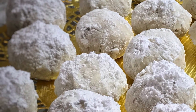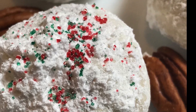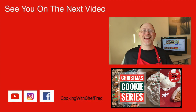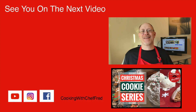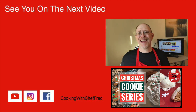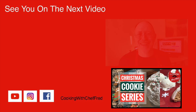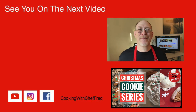Christmas snowballs are so delicious and will be a hit at your next Christmas party. Please share, like, and comment on this video — I read all the comments and try to respond to as many as I can. Until next time, cook something great and I will see you on the next video. Bye for now!